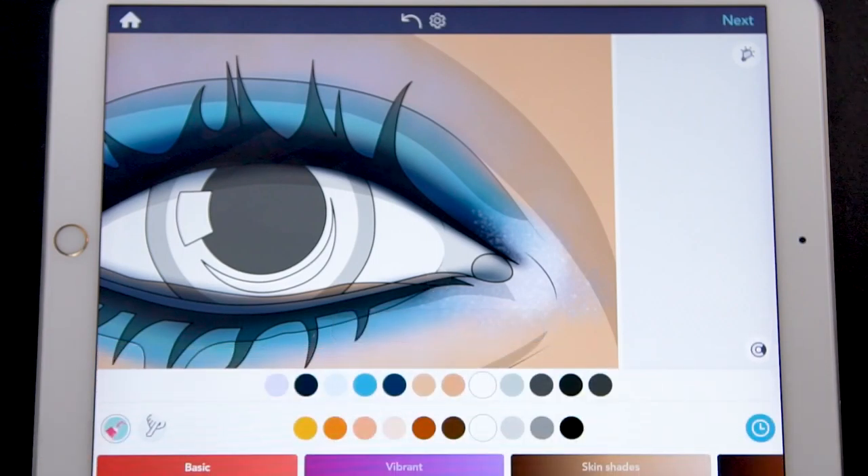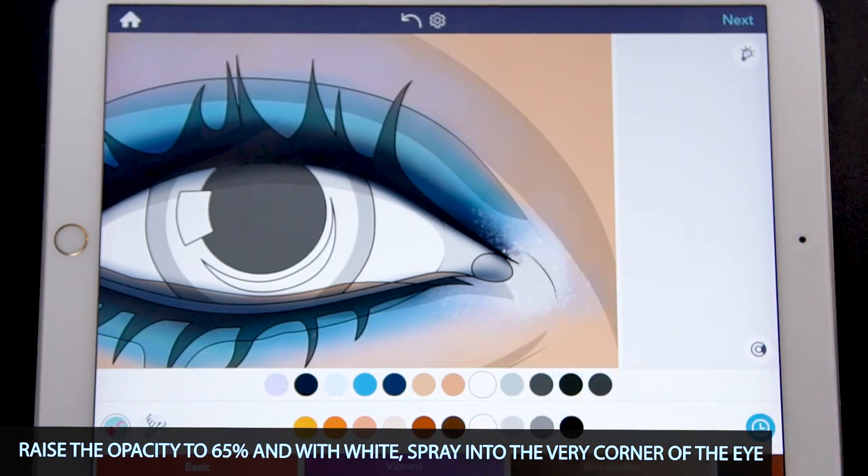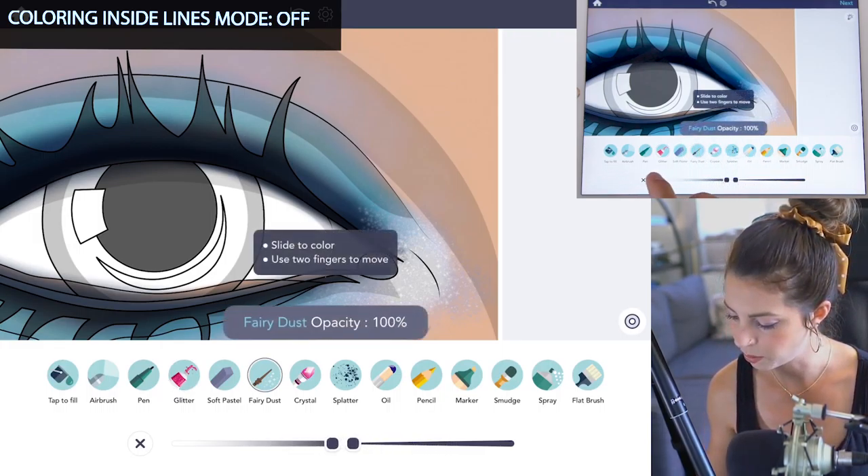Raise the opacity to 65 and using white, spray a little bit into the very corner of the eye. Now turn coloring inside the lines mode to off. Let's use the fairy dust tool — size 1, opacity 100.